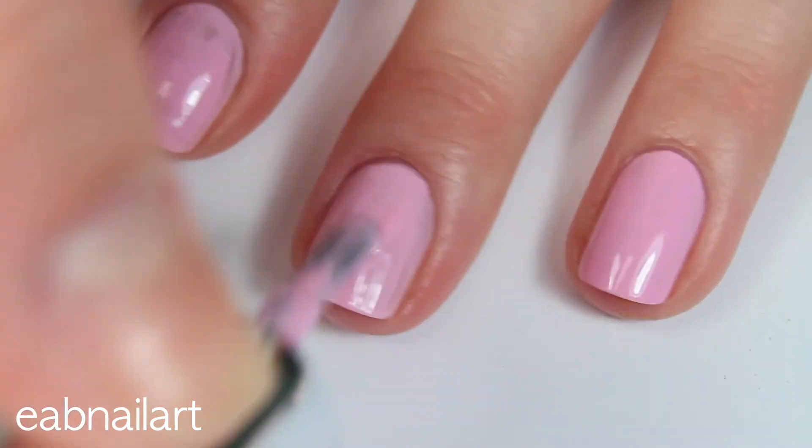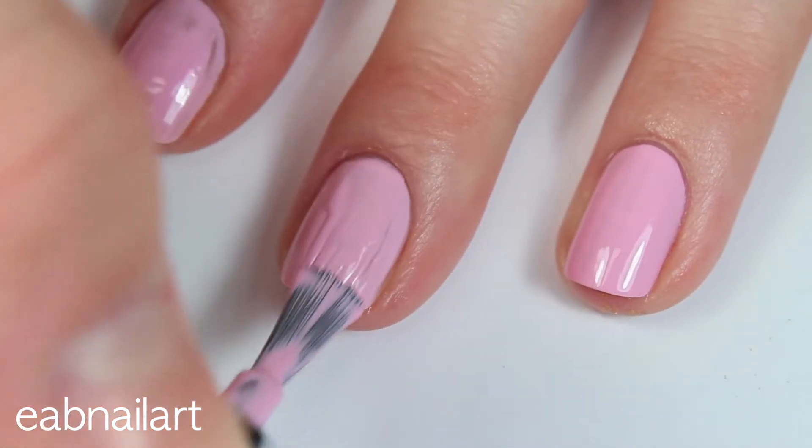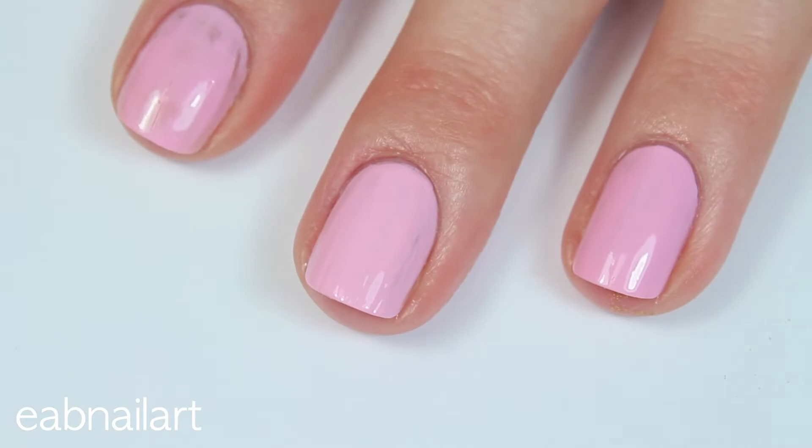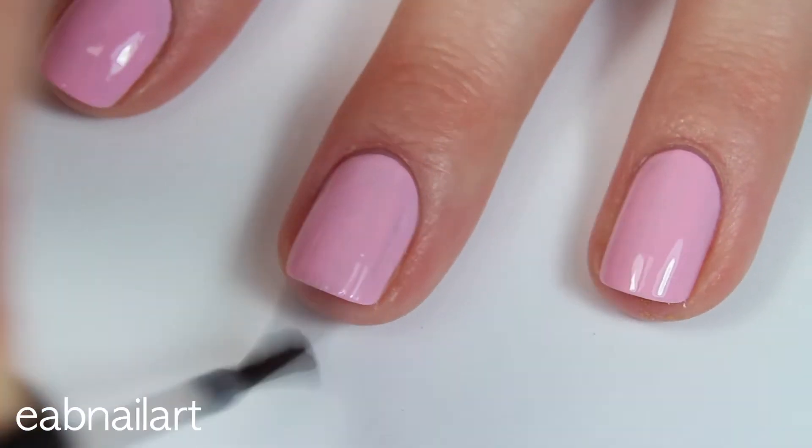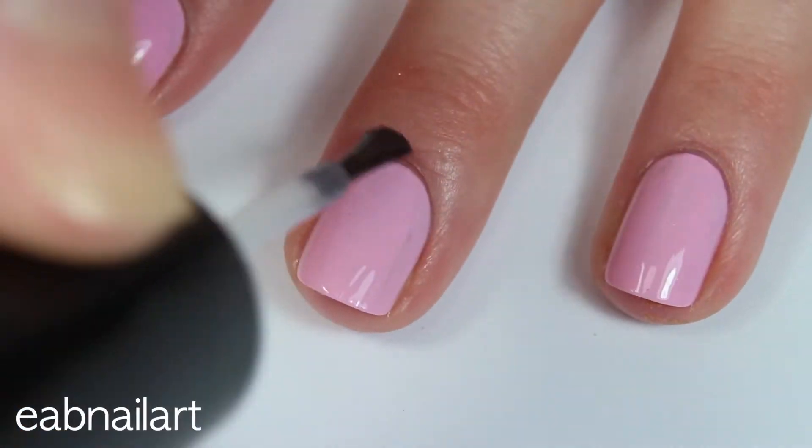First I'm applying my base coat and now I'm applying two thin coats of my pink polish. Once my pink polish was completely dry I'm applying a thin layer of fast drying top coat before I add the nail vinyl.